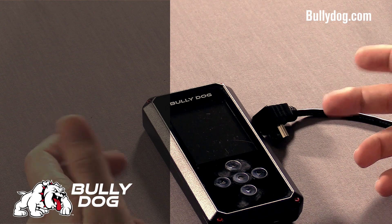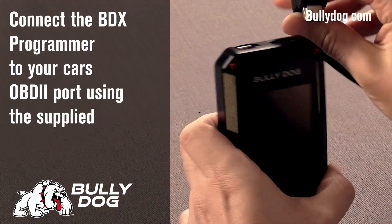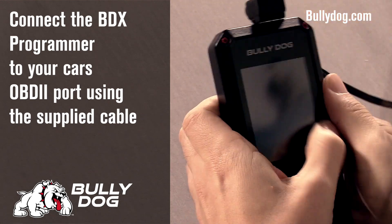This tutorial will show you how to program your vehicle. First, plug in your BDX to your vehicle through the provided OBD2 HDMI cable.